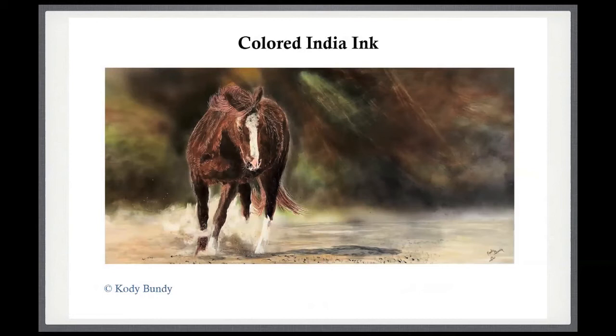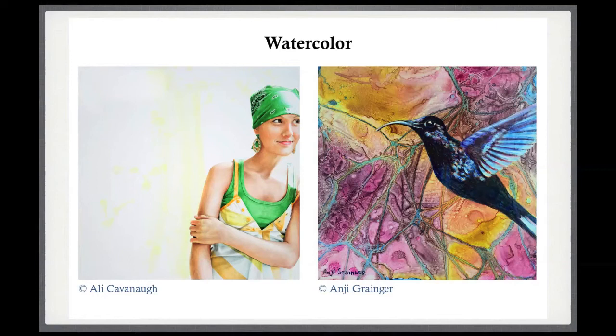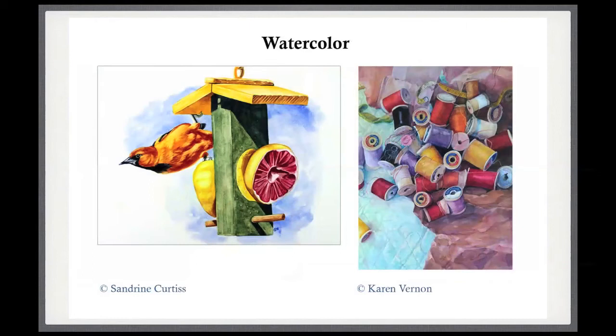One artist uses colored India inks on Clayboard with beautiful blending of inks in the background and lovely detail with a little scratching on the details of the horse. Many artists use Clayboard for watercolor. On the left, Allie Cavanaugh actually calls her work 'modern frescoes,' relating back to the clay surfaces artists worked on in Renaissance times — she does huge portrait paintings. On the right is a very different style, also using watercolor on Clayboard.